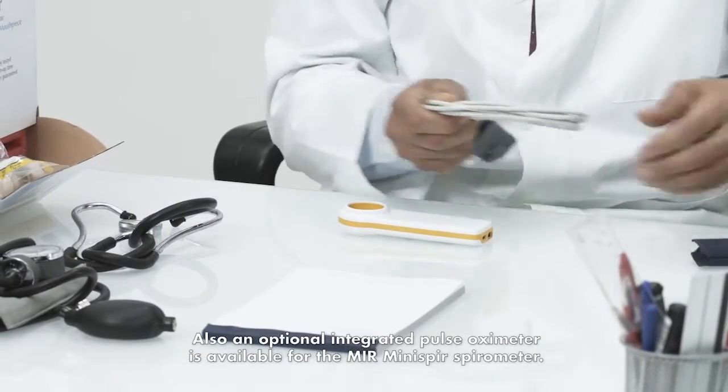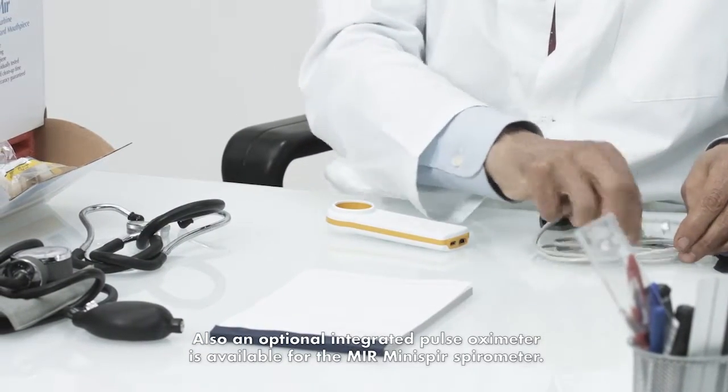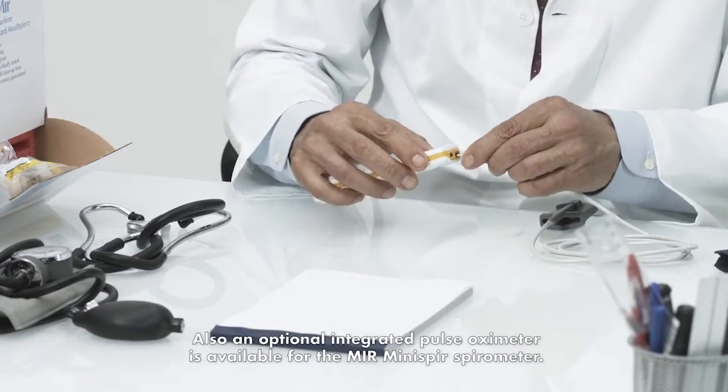Also, an optional integrated pulse oximeter is available for the MIR Minispur spirometer.